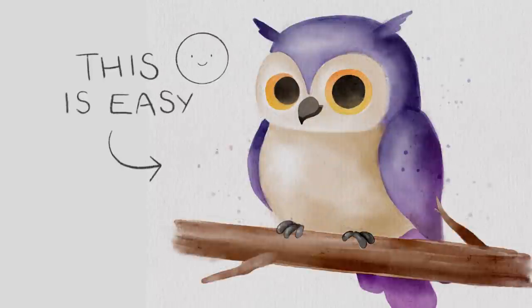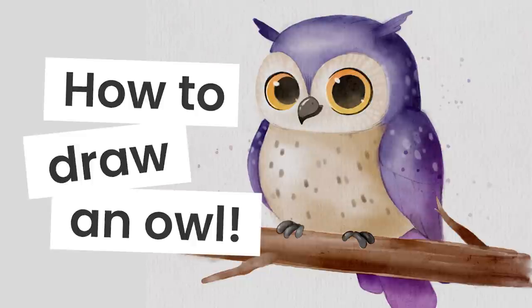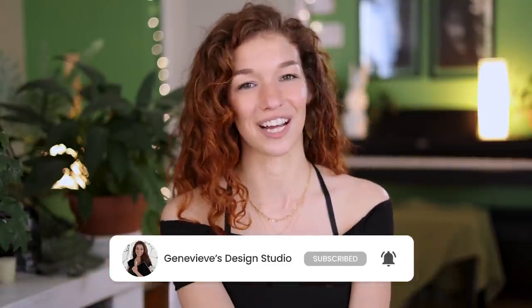Painting a cute watercolor owl in Procreate is easier than you think and I'm going to show you exactly how you can do it, no matter your skill level. Hello wonderful people, it's Cheraviv and my goal here on this channel is to teach you all about illustration and design. So if you're new, make sure to subscribe so you don't miss any of the weekly videos and join our wonderful creative community. With that said, grab your drawing tools and let's get started!